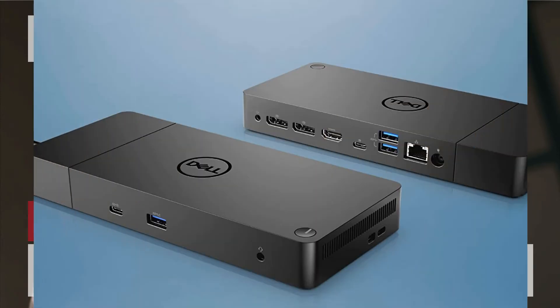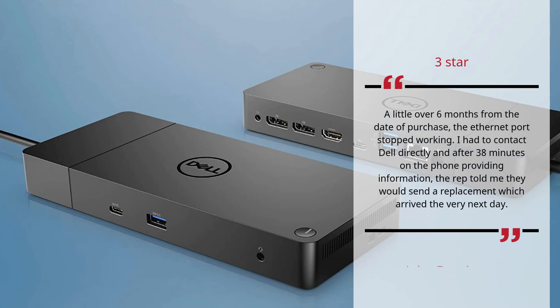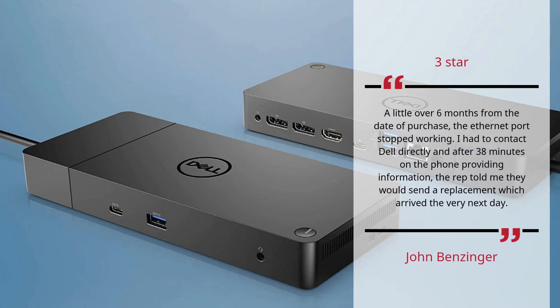Number 3 — Ethernet port issues — John Benzinger. 3 star. A little over six months from the date of purchase, the Ethernet port stopped working. I had to contact Dell directly, and after 38 minutes on the phone providing information, the rep told me they would send a replacement, which arrived the very next day. — John Benzinger.